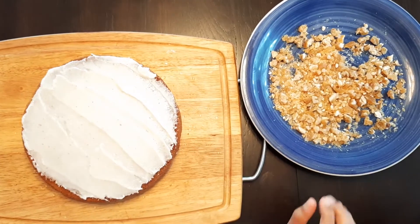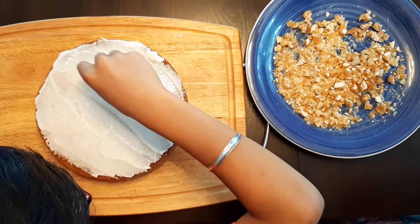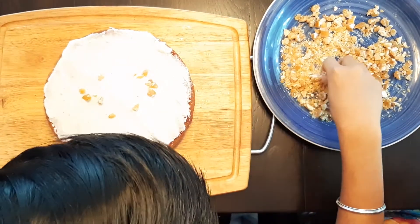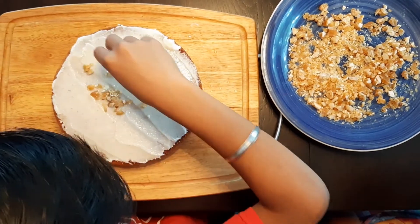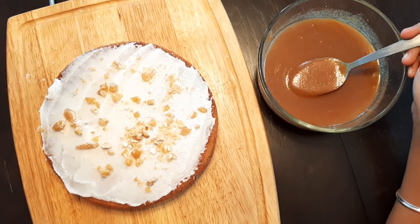Now we're going to sprinkle some caramel nuts — looks yummy! Now we're going to add two spoons of caramel sauce.